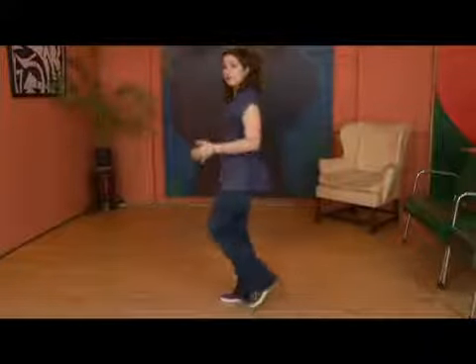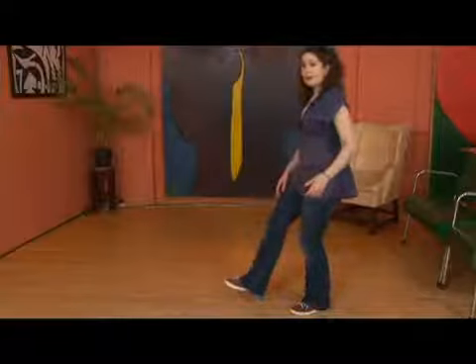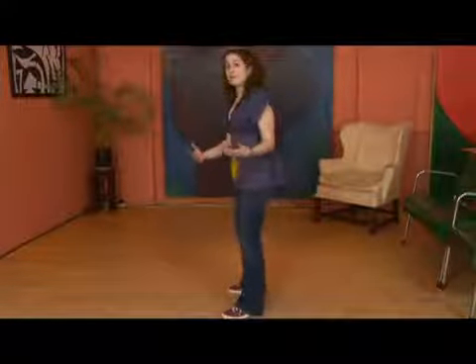Now we're going to want to change direction. Before we can change direction, we have to gather ourselves on the hitch for 6, kick back on 7, and then land on that left foot on 8. It's a lot easier when you do it to full tempo with the pulse, but that's the basic motion going on there.